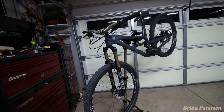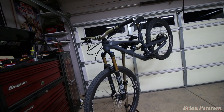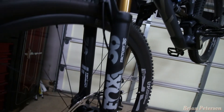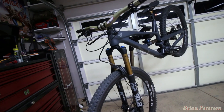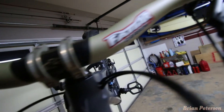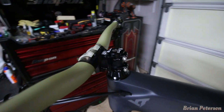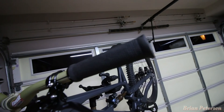Back in the garage to go over the specs on my 2019 YT Jeffsy CF Pro Race. That's a carbon frame, size large, and it is a 29er. Starting with the fork — it's a Fox 36 series fork with the Kashima coating, set up with 150mm of travel. Up top, we have the Renthal Fat Carbon 35 bars, the Acros headset, and the stem is a Renthal. We also have the Renthal Traction Lock-On Grips.